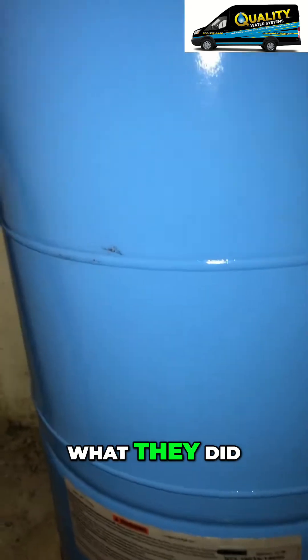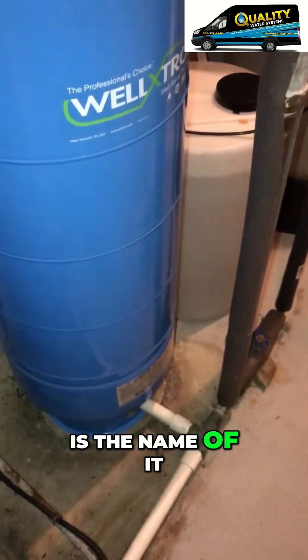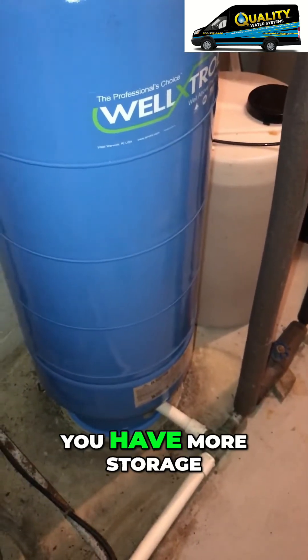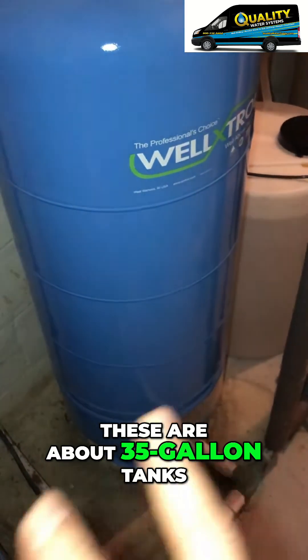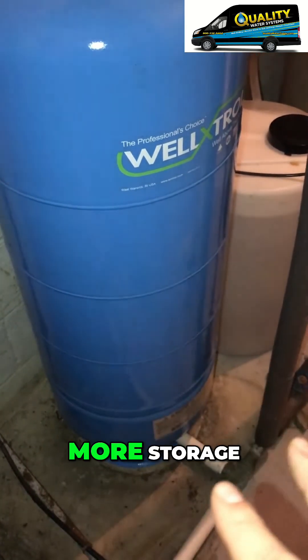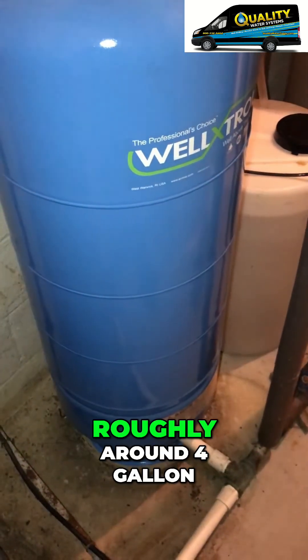What they did was put two tanks here, and the reason they probably did that is called piggybacking. That way you have more storage. These are about 35-gallon tanks, so that gives you more storage, because your well makes roughly four gallons per minute.